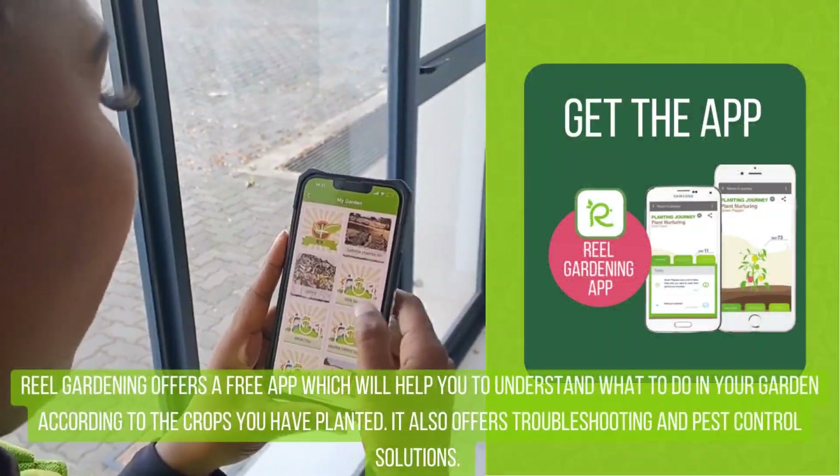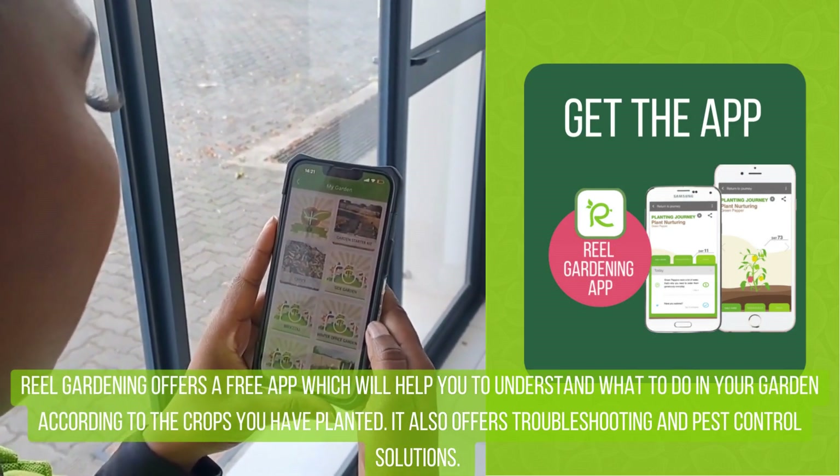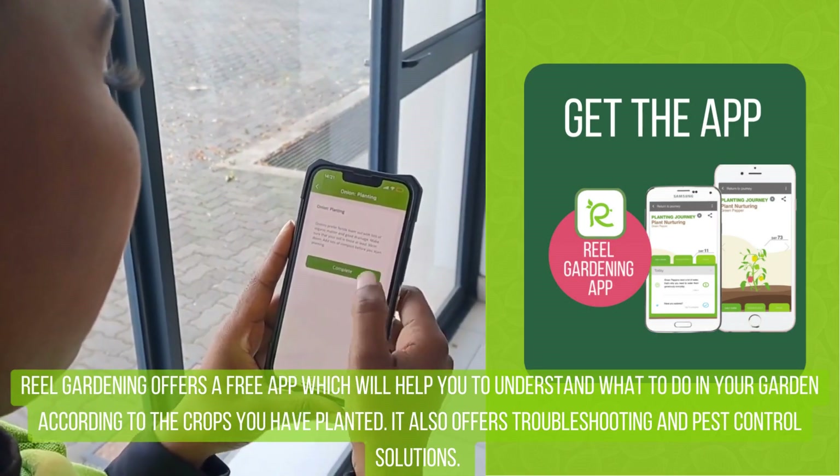Real Gardening offers a free app which will help you to understand what to do in your garden according to the crops you have planted. It also offers troubleshooting and pest control solutions.